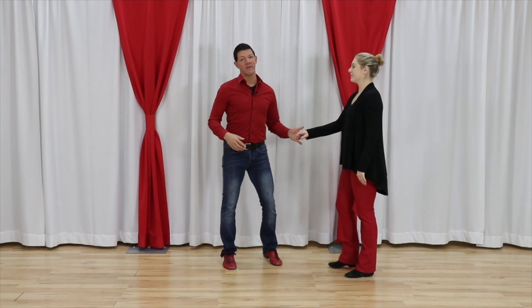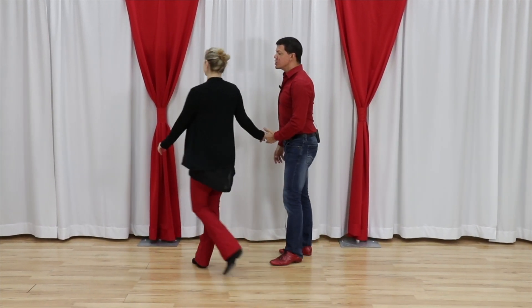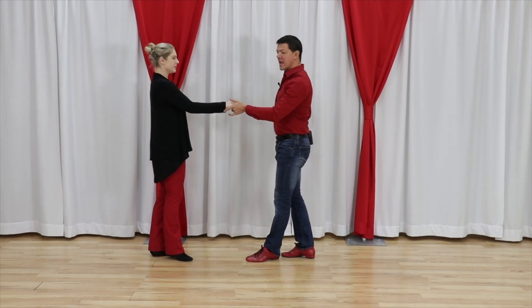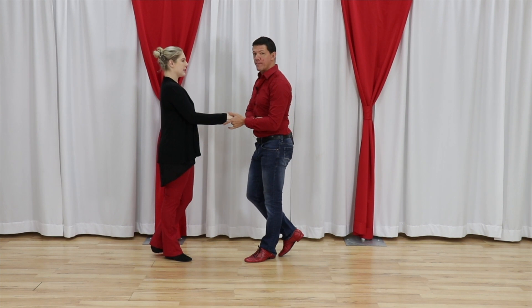The great thing about West Coast Swing is the elasticity and the freedom. It's probably the most free partner dance that we have, and it's why people love it. When we talk about elasticity, it's the ability for me to move across my feet and feel the connection to my partner.